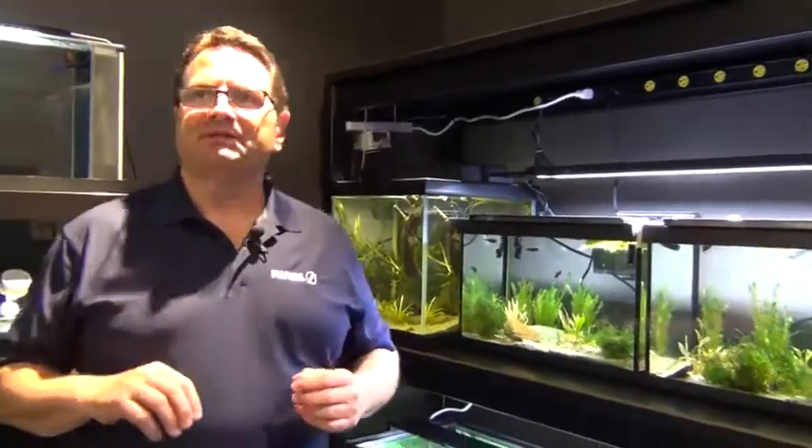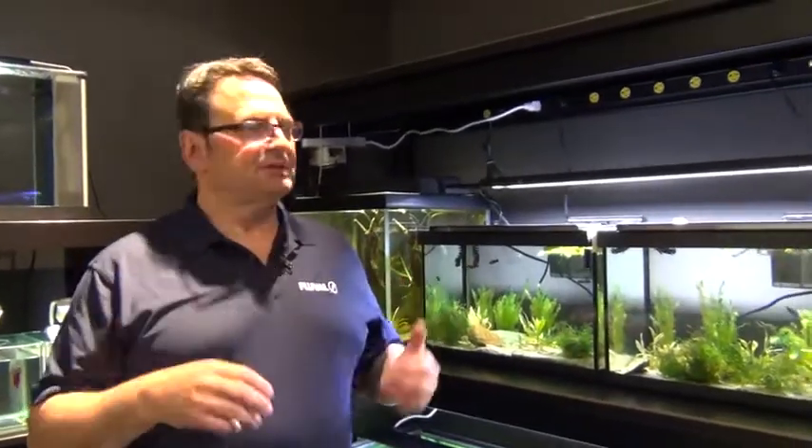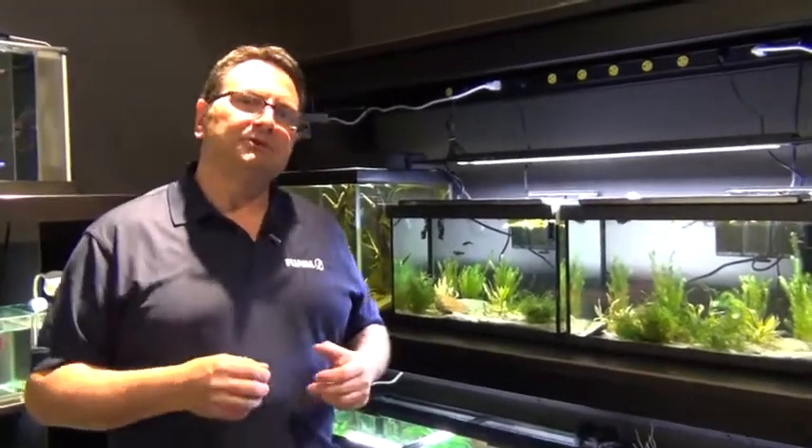So that gives you a little bit of insight into betta splendens, some of the variants, some of our basic setups, and some of the wild fish. Now that we've covered the introduction, we're going to talk to you about some of the betta habitats that we have and how you should keep bettas. We'll take care of that in part two.